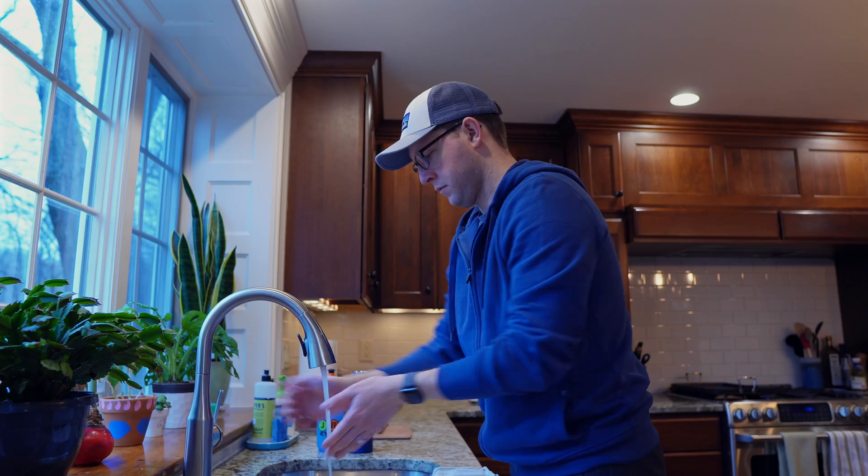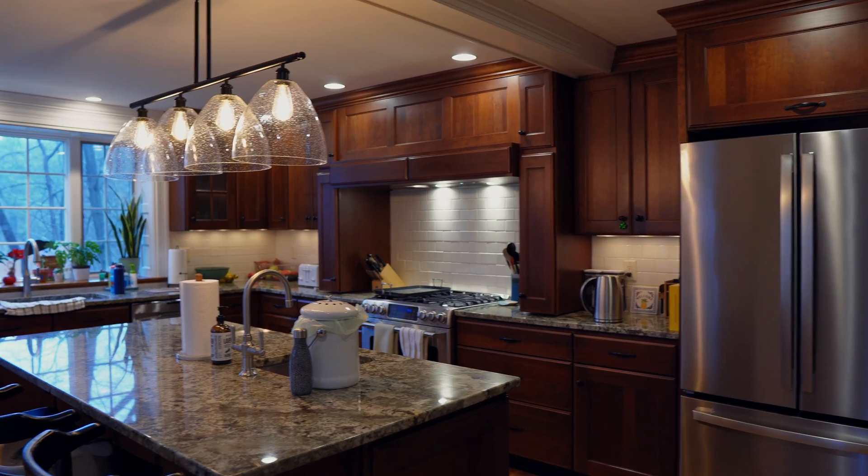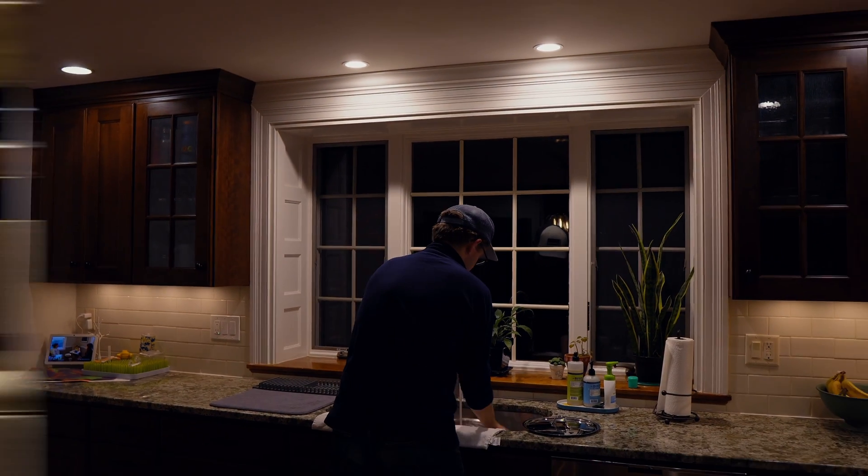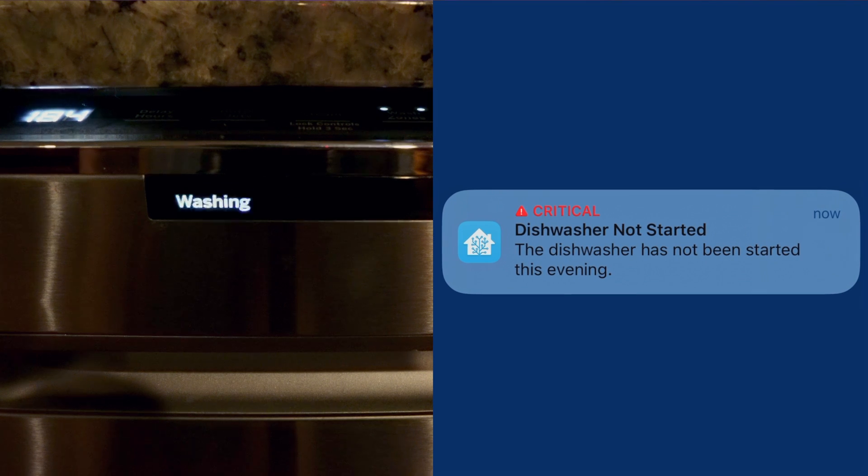If you're like my family, we spend a lot of time in the kitchen, so naturally that's where some of my coolest automations are. I'll show you all of my devices, how I set up my sink to turn on the lights, and how my dishwasher reminds me if I forgot to run the dishes.